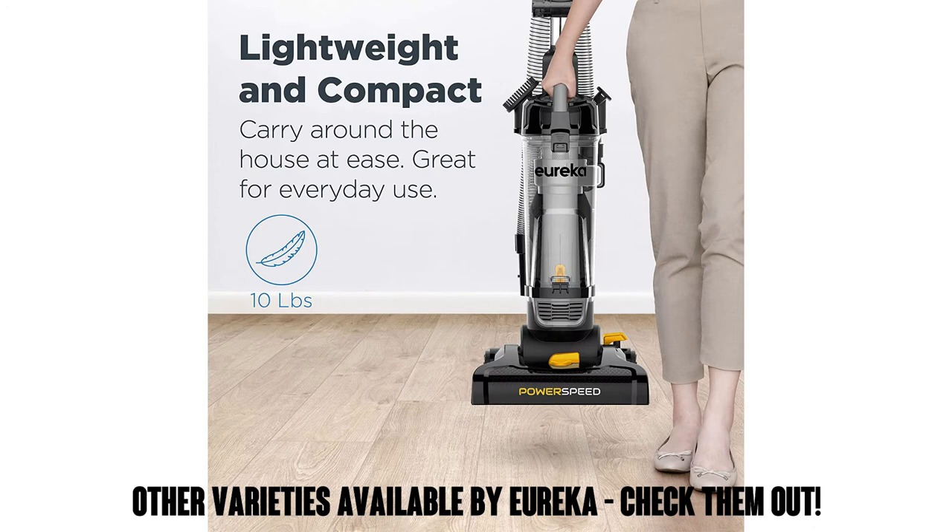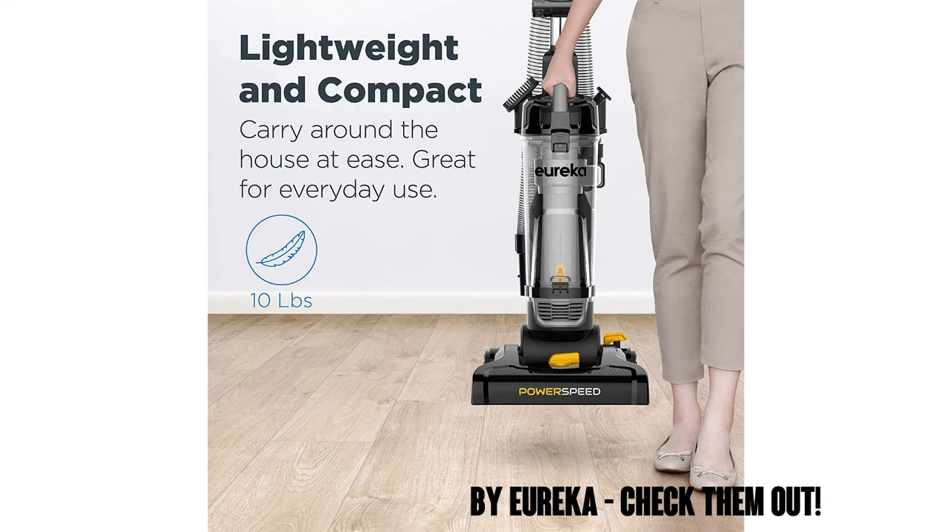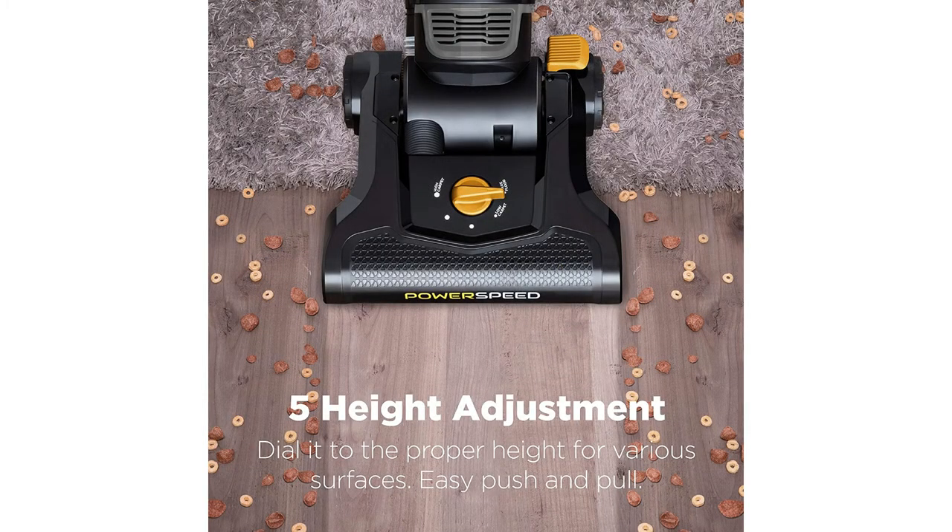You don't have to have pets to appreciate this vacuum, but if you're looking for something a little different, check out Eureka's other models as well — they make a heck of a vacuum.